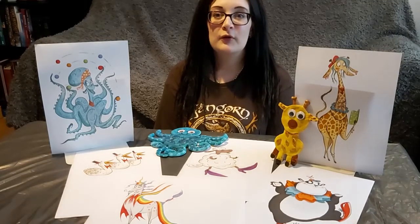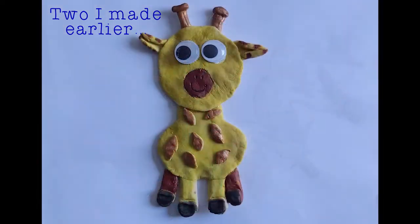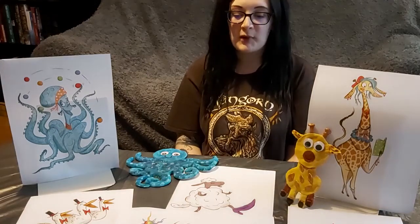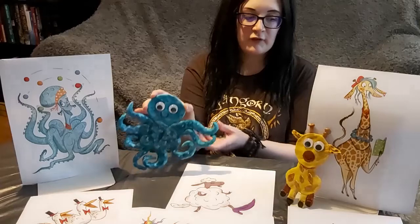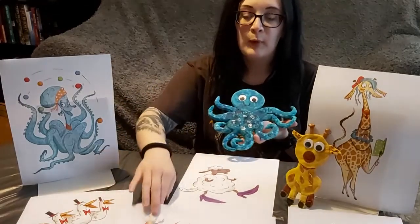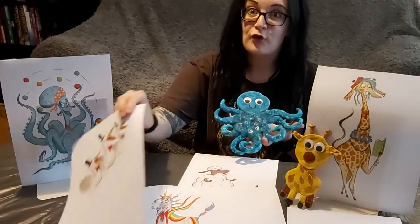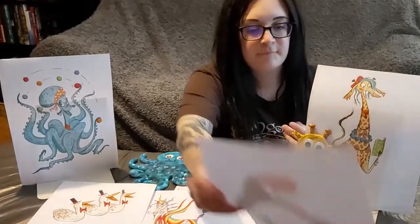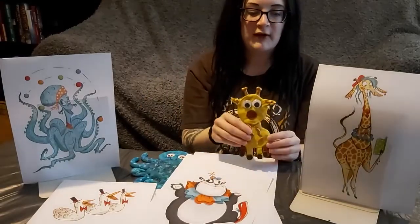Today we're going to make some Silly Squad salt dough animals. If you've been doing the Summer Reading Challenge this year, some of these characters might be familiar to you. We have my version of Izzy the Octopus, Cher the Sheep, Brian the Pony, Glen, Gwen and Not A Hen — the three ducks. We've got Bamboozle the Panda at the front there, and this is my version of Mary the Giraffe in salt dough.